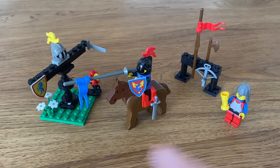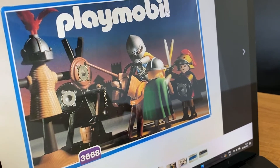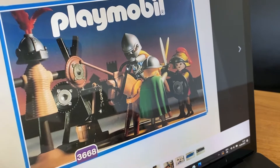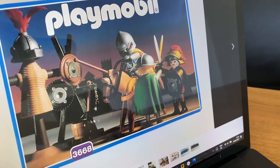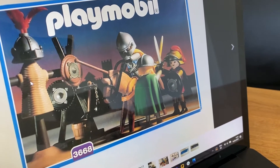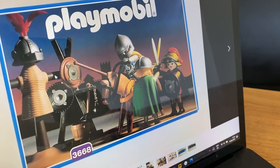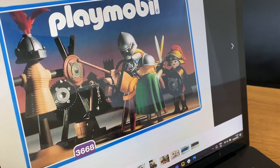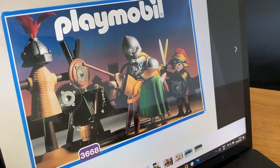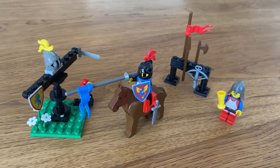The inspiration for this kind of set actually came from Playmobil. As you can see, we have a set here — a Playmobil set from the 90s or so. There's a quintain there. I had this set as a kid, and I remember that it could also swivel around. I thought, hey, we don't have that for LEGO, at least not that I'm aware of. Let me know in the comments whether we actually ever had a set like this.